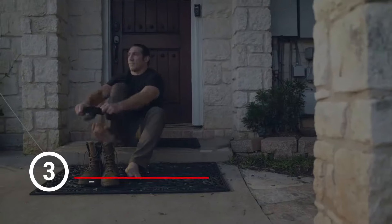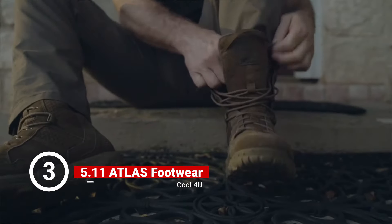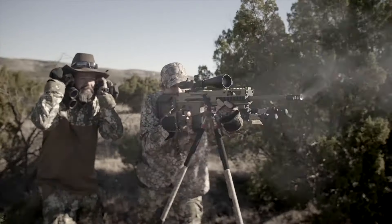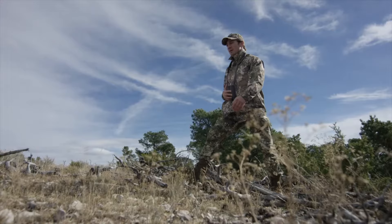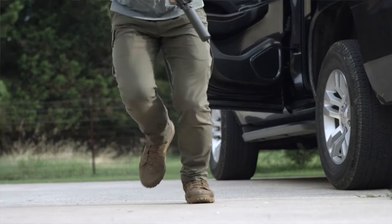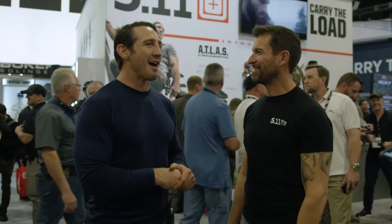We're here with Tim Kennedy, as you all know and love. Tim, I heard you had the opportunity to test the Atlas boots on an elk hunt. We were in West Texas around Big Bend, and I was trying to take a couple of elk. We got to hike up and down these mountains for five days in super rough terrain. How were your feet? Smelled good, felt good. When it comes to feet, I think those are the two requirements — feeling good and smelling good — and that they did.